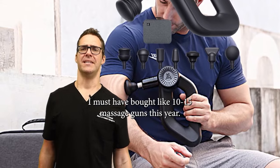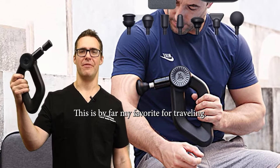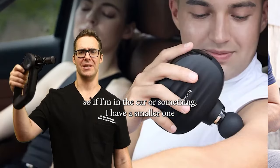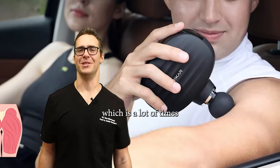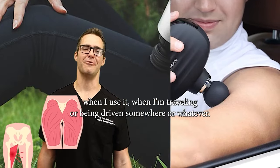I must have bought like 10 or 15 massage guns this year, and this is by far my favorite for traveling. I do have a much smaller one — if I'm in the car or something, I use a smaller one because this is a little big to get underneath your hamstring when you're sitting in a chair and can't really get out, which is often when I use it while traveling or being driven somewhere.